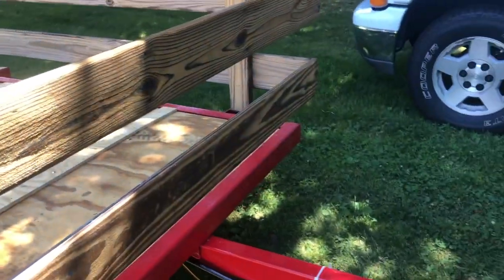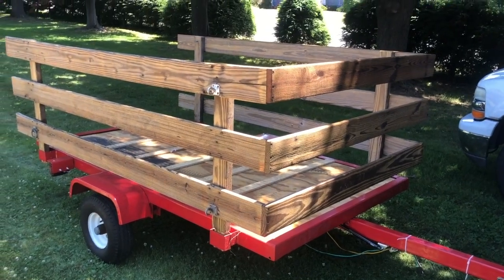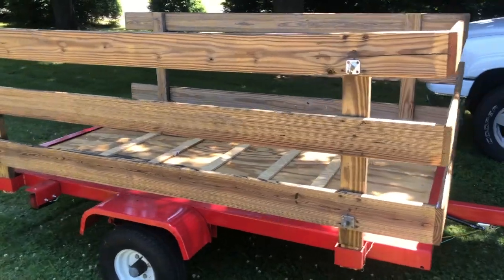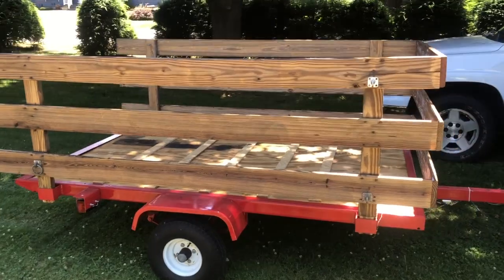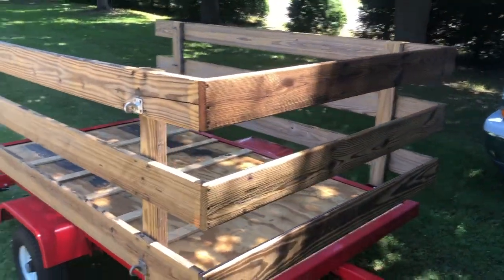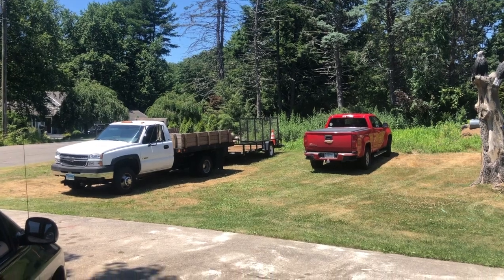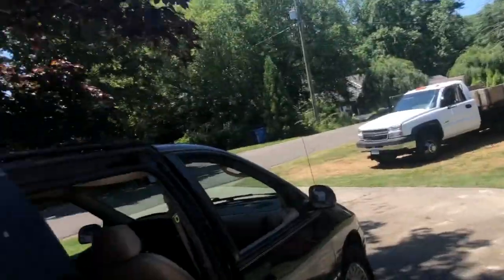Ultimately, the question is: is a tilt trailer really worth it as a utility trailer? I happened to come across this trailer a long time ago for pennies on the dollar, so it's a nice little trailer to have around the yard. But as far as buying a utility trailer, I'd go with something more like a standard trailer with a gate that drops down - your typical Tractor Supply or Lowe's trailer. Anyway, I hope some of this information helps you. Thanks for watching, have a great day!